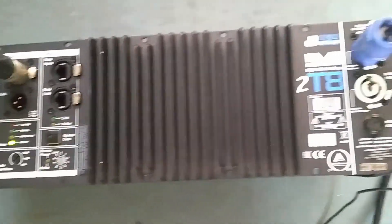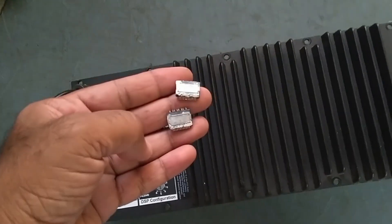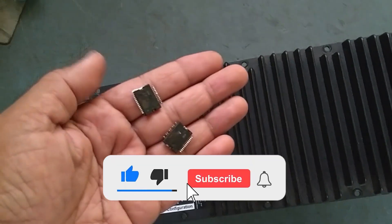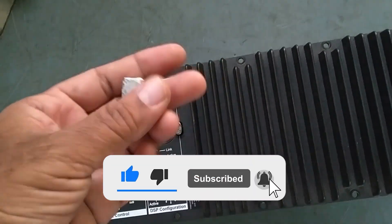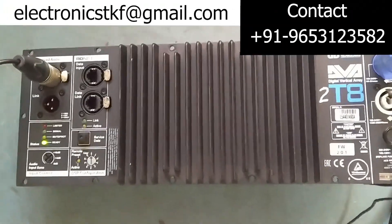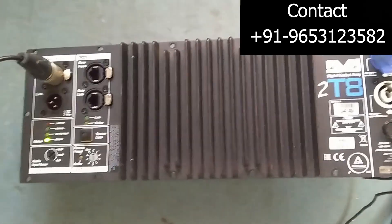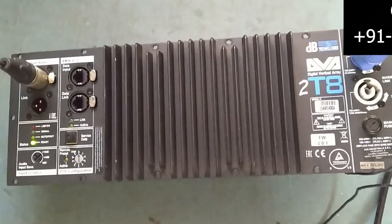See guys, the input signal is working fine. So what we have done is we have just replaced the two amplifier ICs with new ones. It's working fine. Thank you very much for watching my video. Take care, see you very soon in the next video. Bye bye.